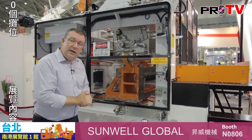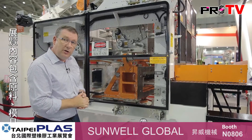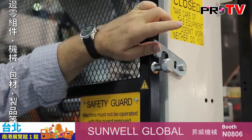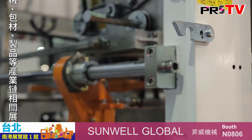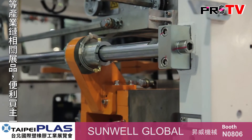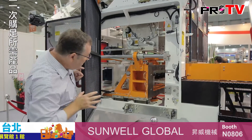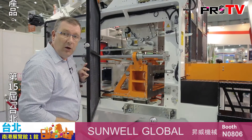This machine has a couple of other special features we should look at. First, this machine has a side opening which allows you to very easily change the mould. So if you're doing different types of product you can quickly change the mould from the side and get back in operation.